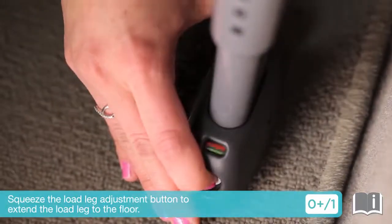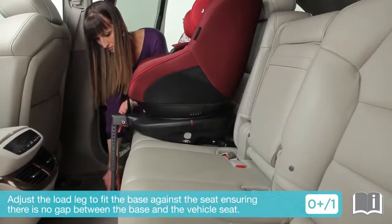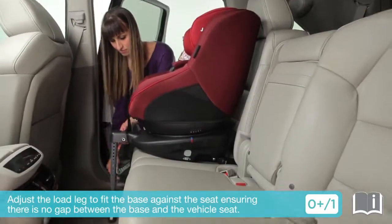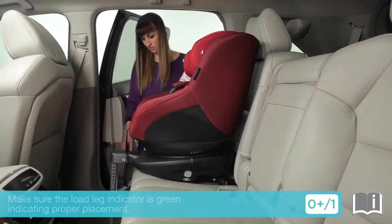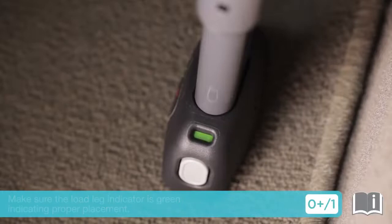Squeeze the load leg adjustment button to extend the load leg to the floor. Adjust the load leg to fit the base against the seat, ensuring there is no gap between the base and the vehicle seat. Make sure the load leg indicator is green, indicating proper placement.